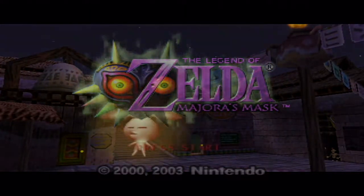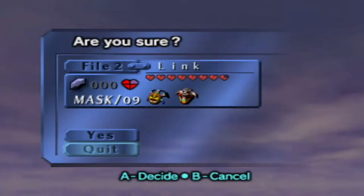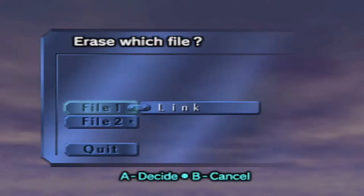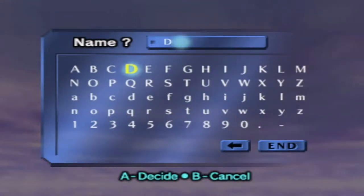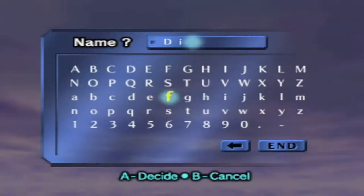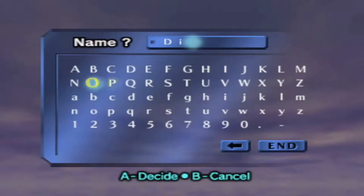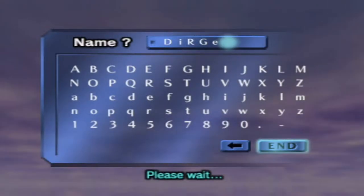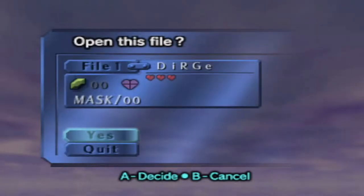They start the game. Joe realizes Dirge could have pressed start at any time, calling himself 'the worst sherpa ever.' They erase both existing save files — 'I am become death, destroyer of save files' — and name the new file, settling on a name with an oddly sized letter 'D'.